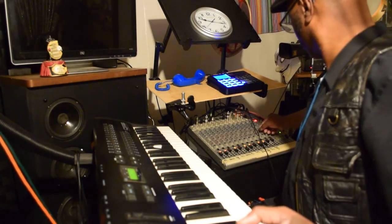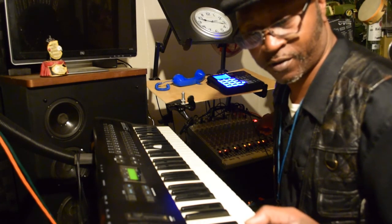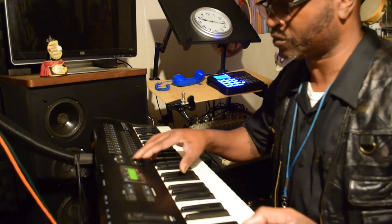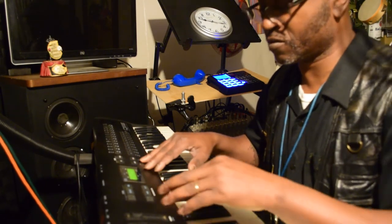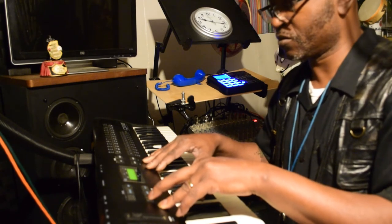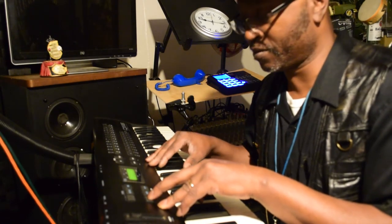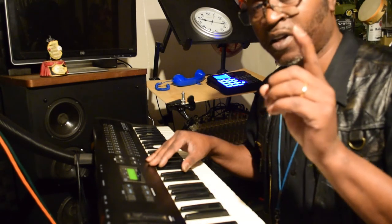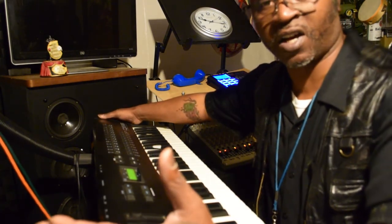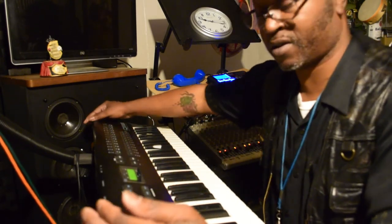Let me give it a little reverb. Not bad — let me go to something else. I'm going to let y'all hear some of these sounds that are on this keyboard.